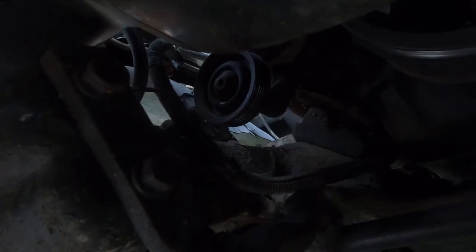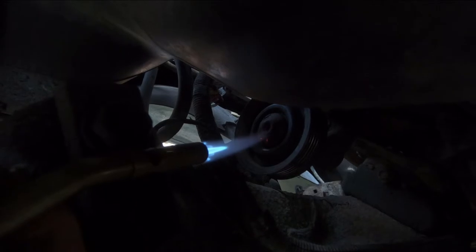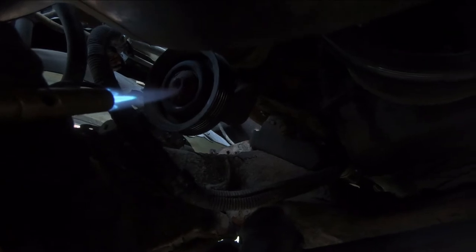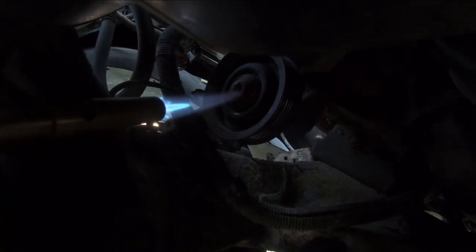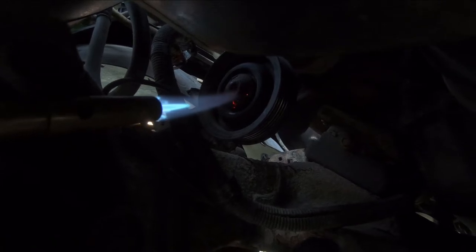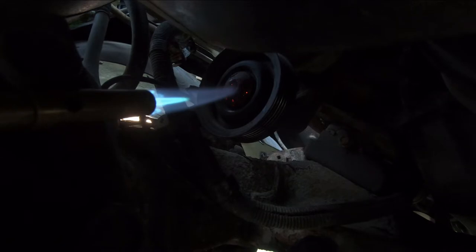The bolt is coming out really hard, so I'm gonna put a little heat on it. It's a metal pulley, so a little heat isn't gonna hurt it — I'm not gonna melt anything with the torch up in there. But it's really tight; it didn't want to come out at all. I'll warm it up a bit — I'm just using propane.